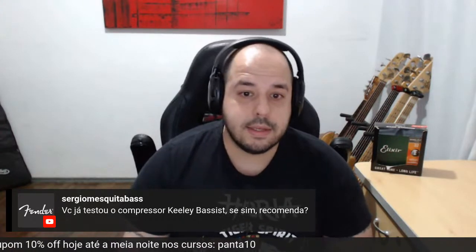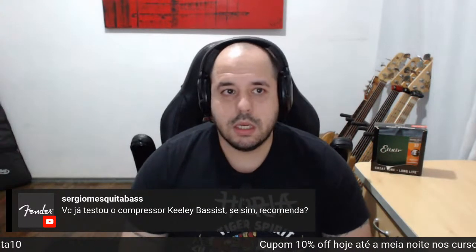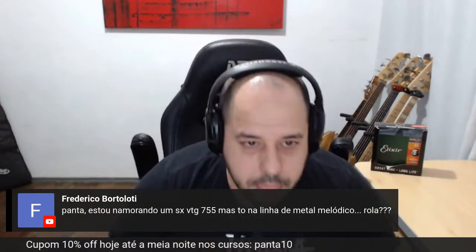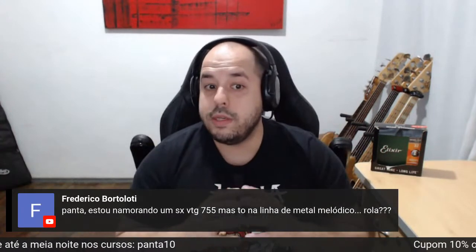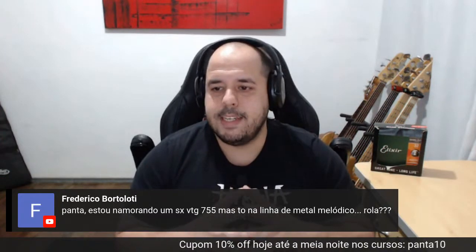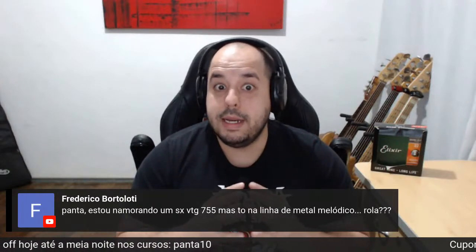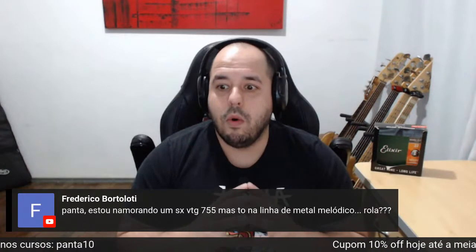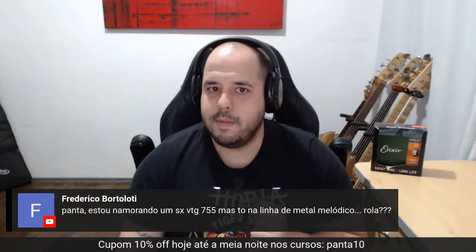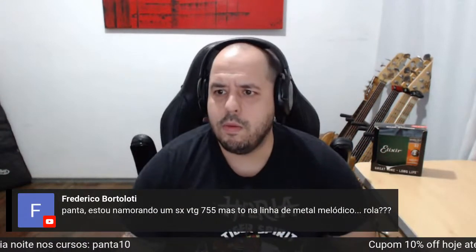Se já testei o compressor Killer Bassist — não testei ainda, Sérgio, vou ficar te devendo. Frederico Bortolotti está namorando o SX Vintage 755, mas está na linha do Metal Melódico. Então iria no ativo de cinco cordas — Ibanez, Yamaha ou Auric. Acho que Metal Melódico com BTB ou SR vai ser melhor. Junta mais uma graninha e vai já num baixo legal para ter pressão, sustento e corpo.